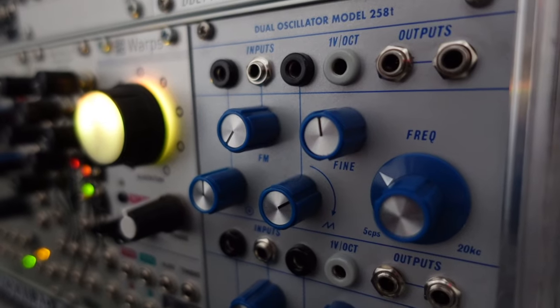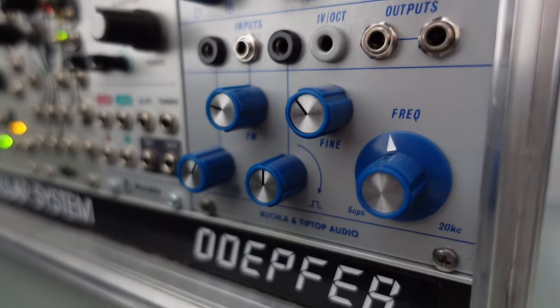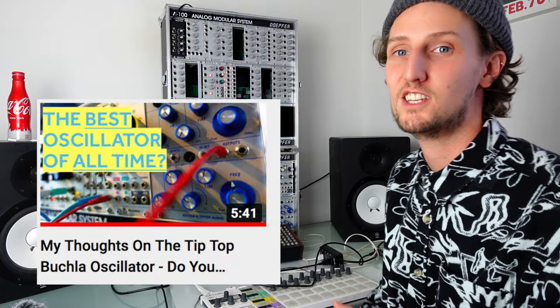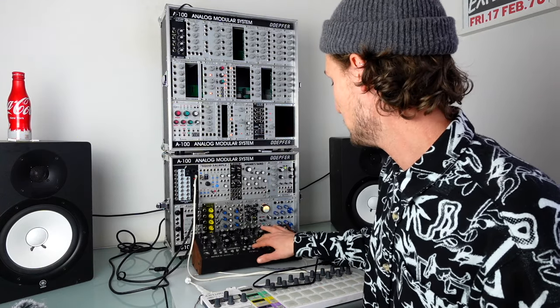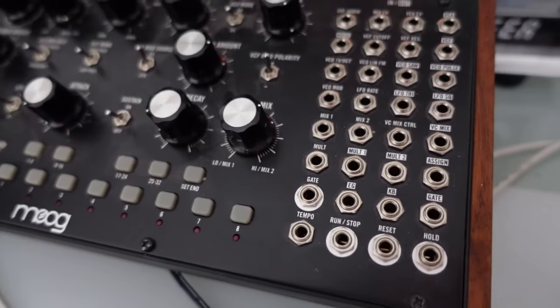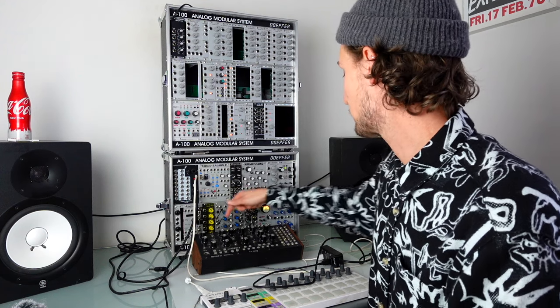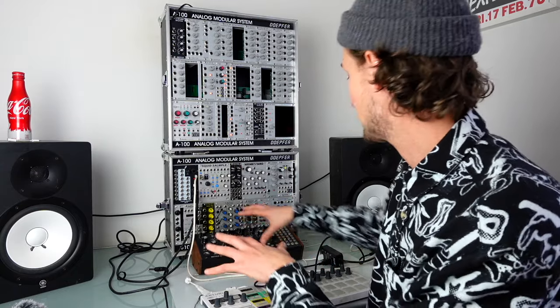The final module in the case — although not covered in the video — is the Buchla 258t dual oscillator for Buchla and Tiptop Audio. I made a video on this when it came out; it sounds great and I was blown away by how good it sounded so quickly. Down here at the bottom is the Moog Mother 32. Recently I've been using it either when I just need an extra LFO or envelope generator, or I want to send Plaits through the signal path and use the VCA and VCF in there.